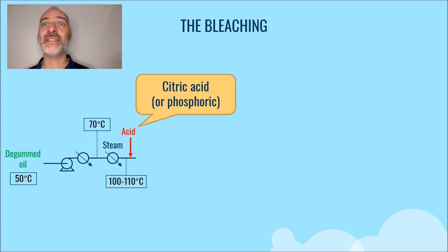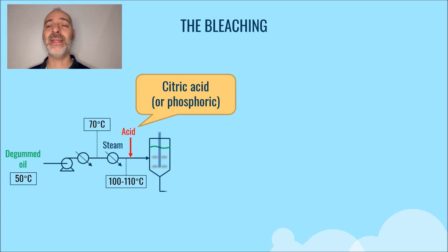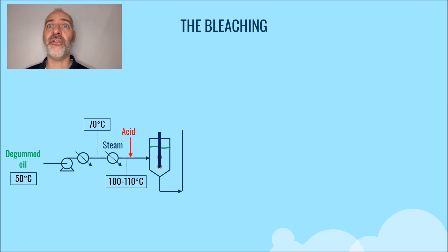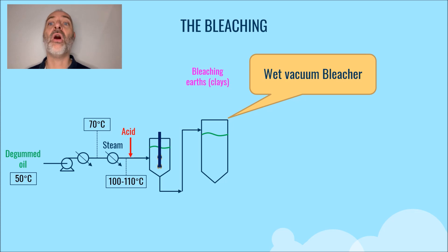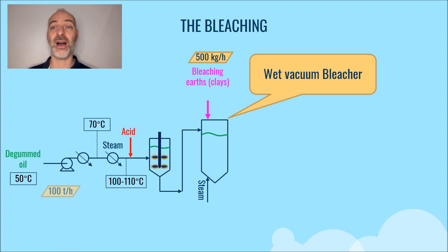Then we enter a stirred vessel to remove the last metals and phosphatides. Then the mixture enters a first bleacher, which works under vacuum, called wet, where we add bleaching earth or clays. We typically inject about 0.5 weight percent of the oil flow, or 500 kilograms per hour for an oil feed flow of 100 tons per hour.